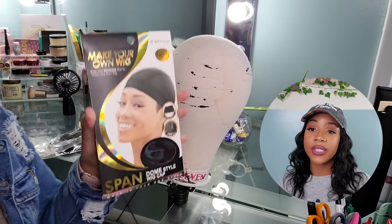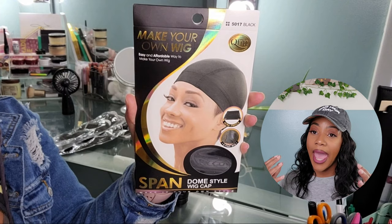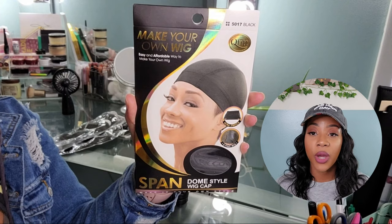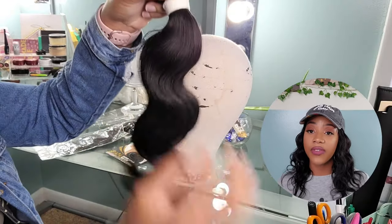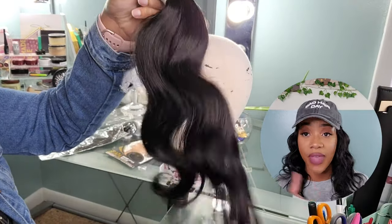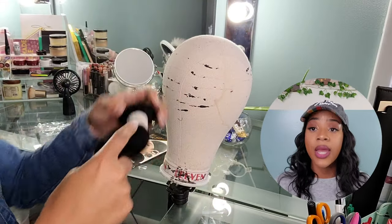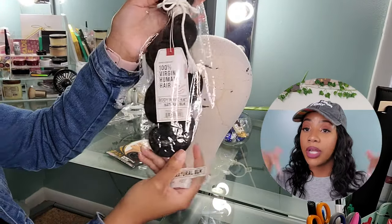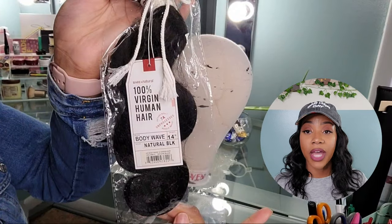The supplies you are going to need is a dome cap. I'm starting off with a spandex cap - they have mesh dome caps, you just need a cap for wig making. A lot of beauty supply stores carry this item. I will leave the link for a majority of the items and supplies used in the description box for you guys.